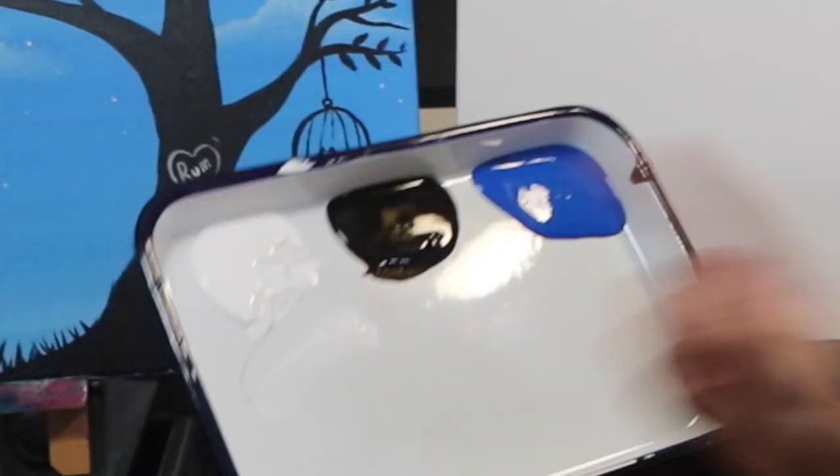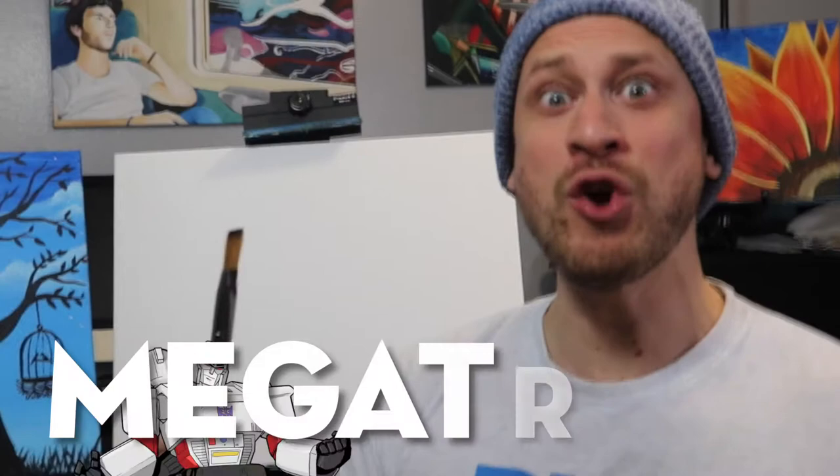First off we have the return of Megatron — he's flat on the top and he's nice and fat. Next we have a little bit more of a pointed brush, probably about an eighth of an inch thick. And lastly we have little Tito — oh, he's so cute.